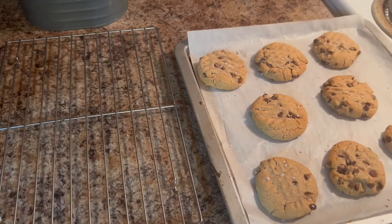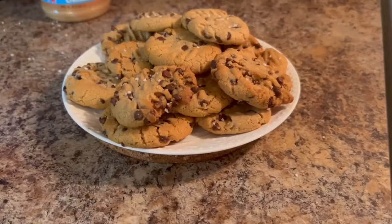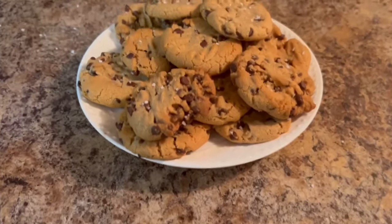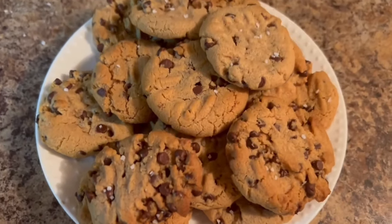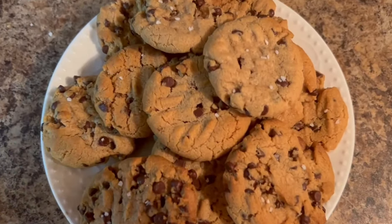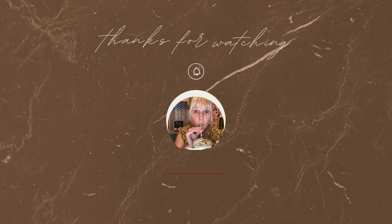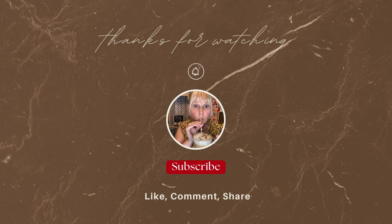And there you have it — our naturally gluten and dairy-free peanut butter cookies. Thank you for coming along with me today everyone. I'll see you all soon. Bye bye! Oh my gosh, these are so good. Thank you.